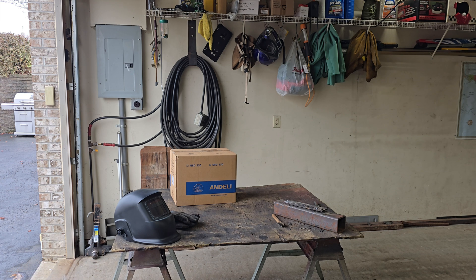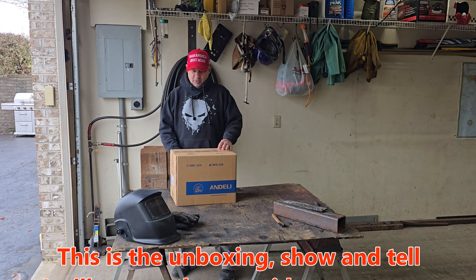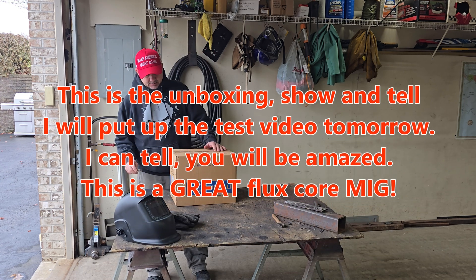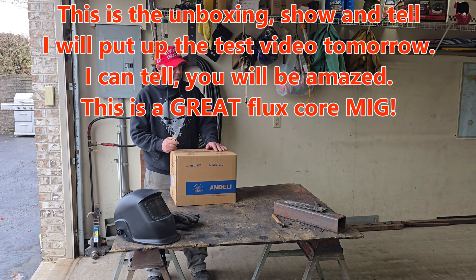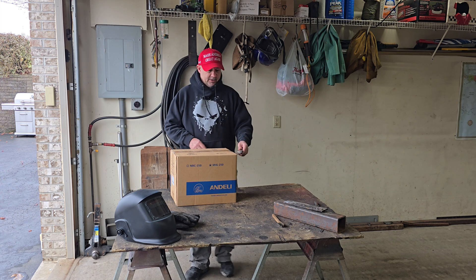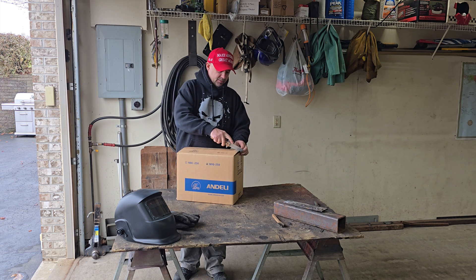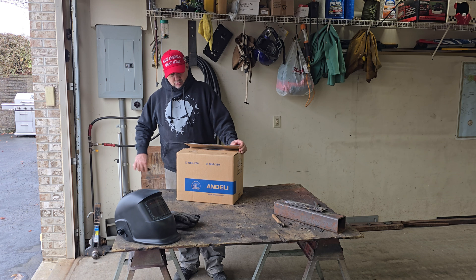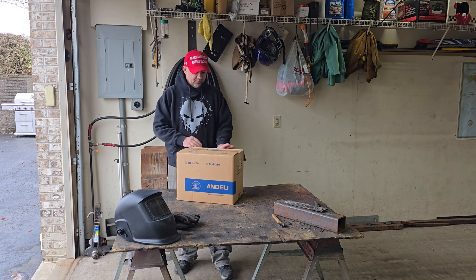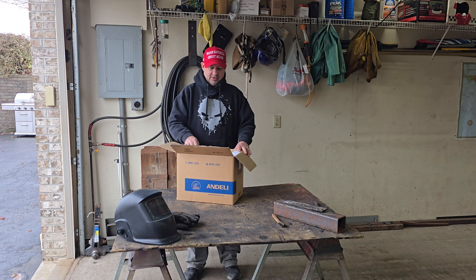I've got another welder for you - this one has another Chinese source but sounds like an Italian name, 'Andeli.' I verified this is coming out of China. We've looked at a bunch of welders recently and I'm getting an influx of them sent to me. This one was provided at no cost. It's a flux core, stick, and could be a TIG if you bought an appropriate TIG torch - it would be lift TIG, not high frequency start. This is the unboxing on the Undeli MIG 250.